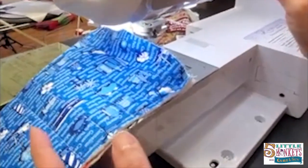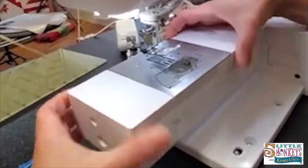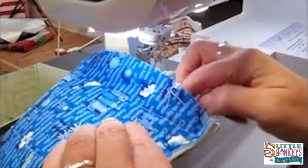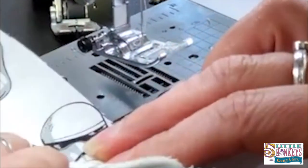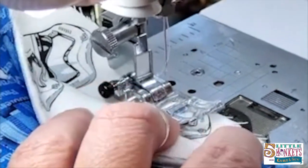I stitched all the way around my mitt. Since I'm using my Luminaire, my free arm is kind of big. So if your machine has a free arm that's too big to fit this in there like a sleeve, just fold the top piece back and stay stitch this closed.